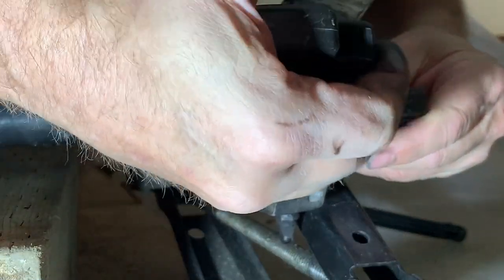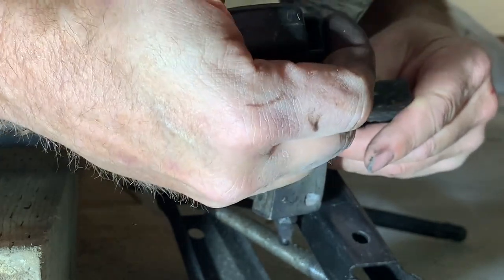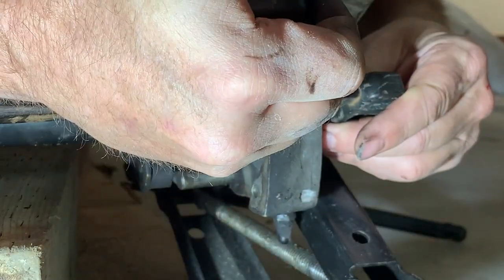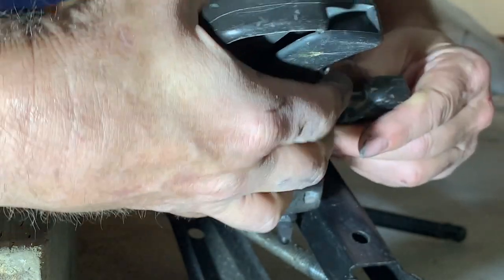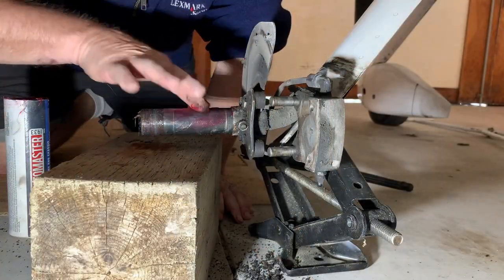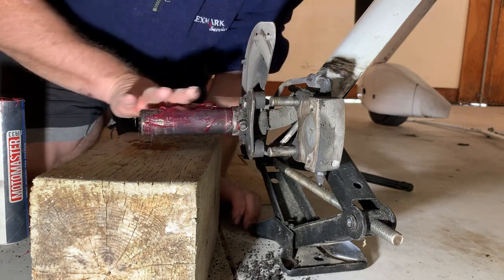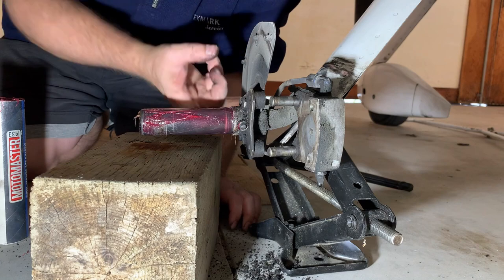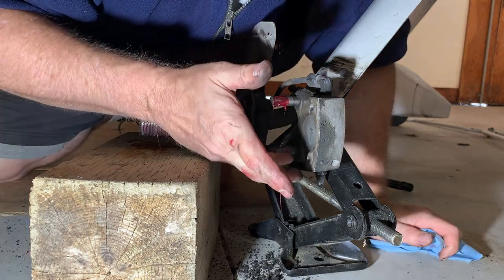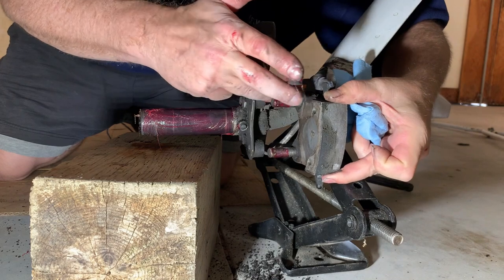Here I'm using a clamp to gently push the caliper piston back to make room for the new brake pads. Working on the left wheel here, I just finished repacking the bearing on the wheel and now I'm greasing up the axle prior to installing the wheel. Notice the wooden block under the axle — that's in case the jack slips. I also added a little grease to the brake caliper slides, being very careful not to get any on the rotor or the brake pads.